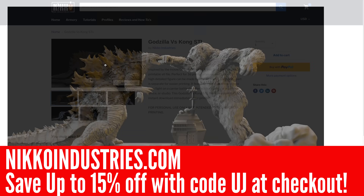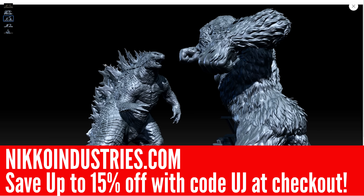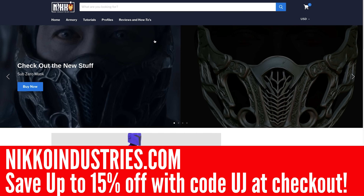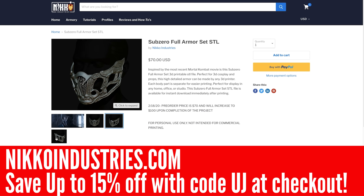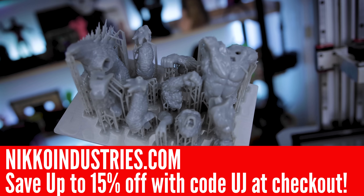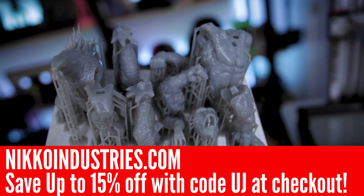Today's video sponsor is none other than Nikko Industries. Nikko Industries is the producer and maker of some fine 3D printing files that you can download and print on a machine like the Anycubic Mono X here. Today I've run off his King Kong vs Godzilla files that are broken up into multiple pieces, easily printable on a variety of different machines. Nikko also has a variety of cosplay files as well. Use code UJ to save about 15% off your order.